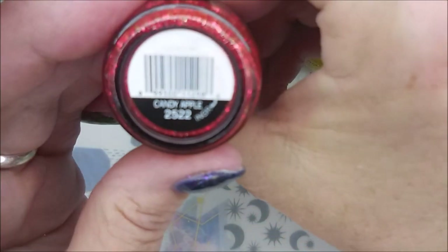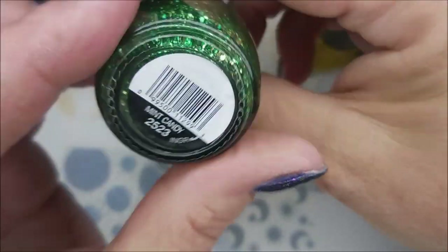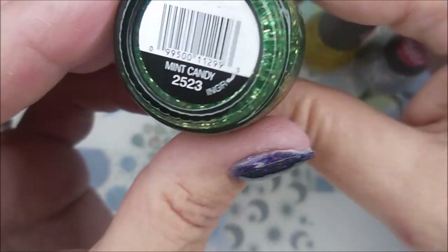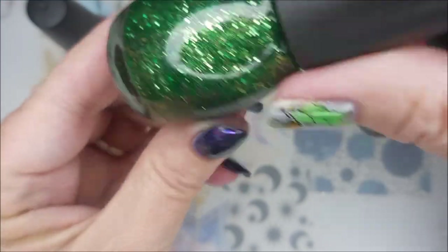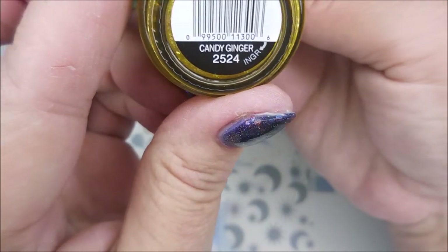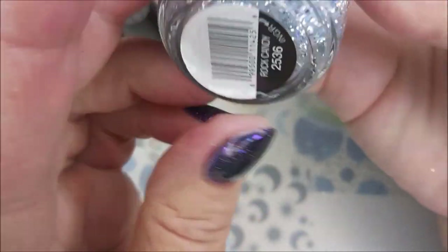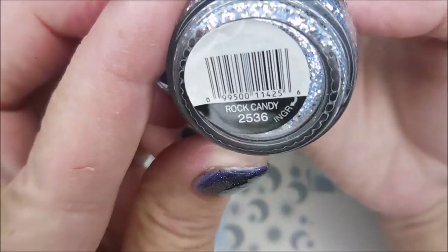This red one here is called Candy Apple. Gorgeous. And then this green is Mint Candy. Loving it. And then this gold is called Candy Ginger. And then this blue silver one is called Rock Candy.